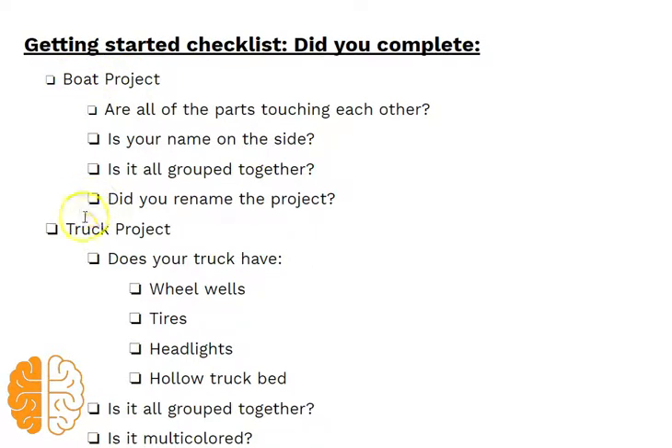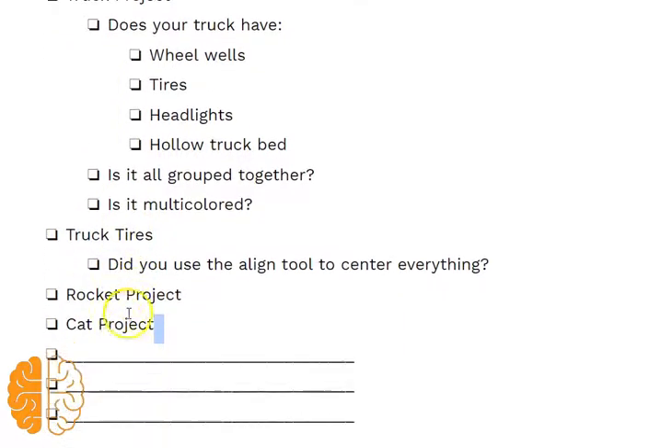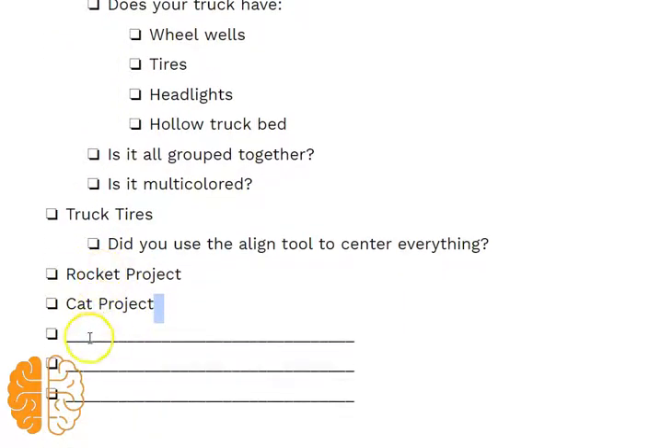We do a boat project, truck project — they need to make the truck tires — rocket project, cat project, and then I have them fill in three of their own projects that they've worked on.